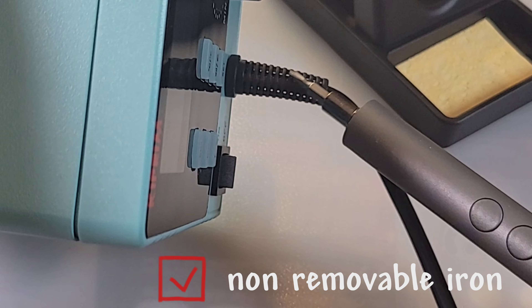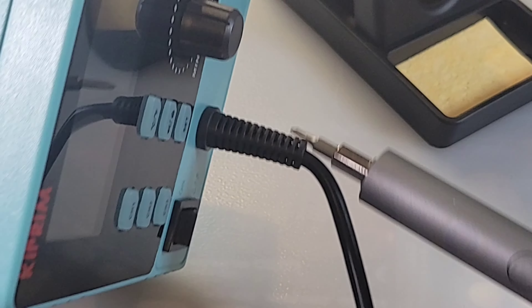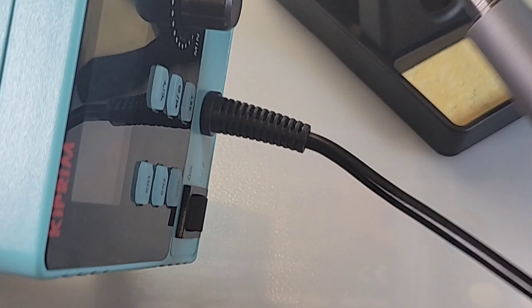The cable connector is permanently attached to the soldering iron, plugged in directly to the PCB inside — we'll take a look at that a little bit later. It does not come off, so you always have that attached to your station.